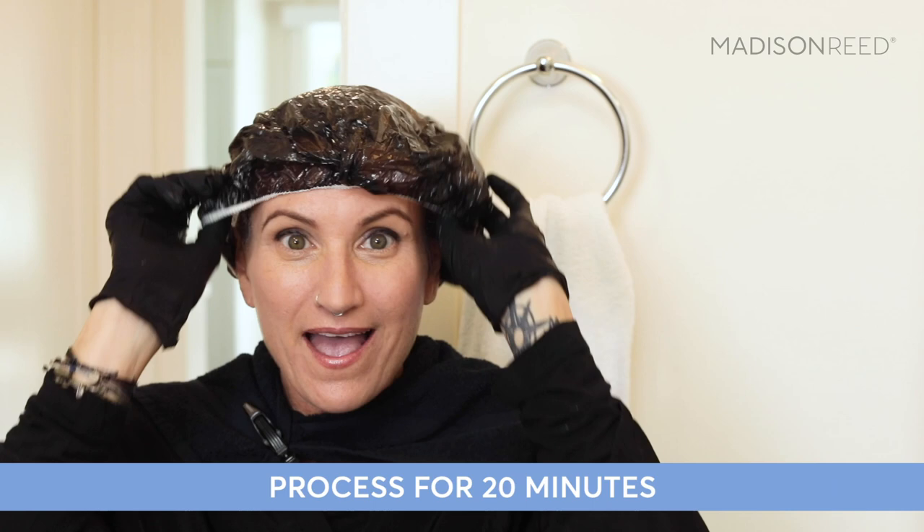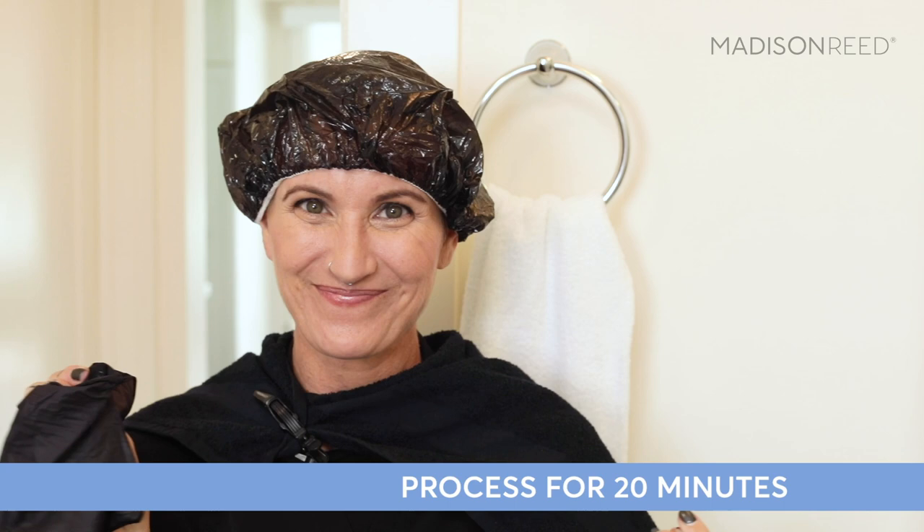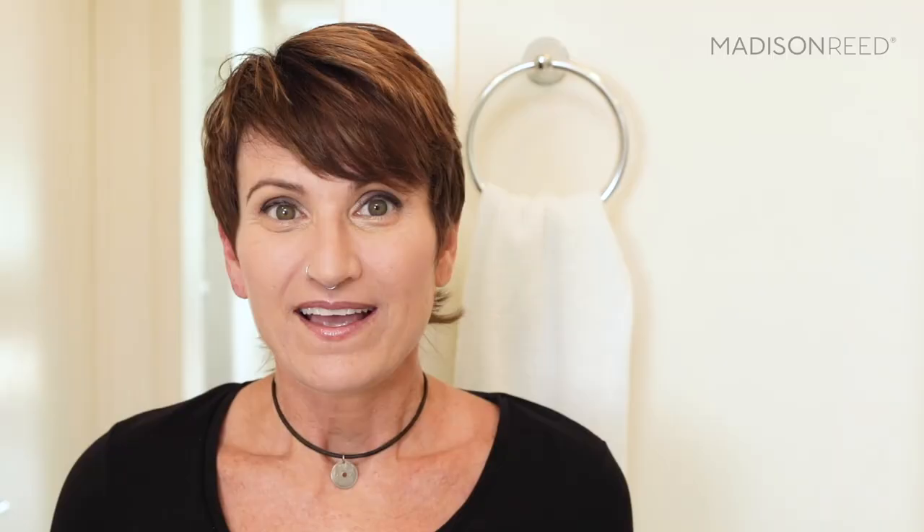Once your timer goes off, shampoo and condition with the color-protecting shampoo and conditioner that comes in your kit. Here are my results — I love my balayage. It was easy to do, it has incredible depth, it's really shiny, and I just think it's beautiful. If you have any questions, you can reach out to Madison Reed's color crew or visit them at madison-reed.com.